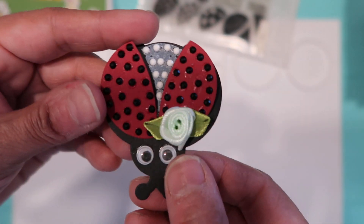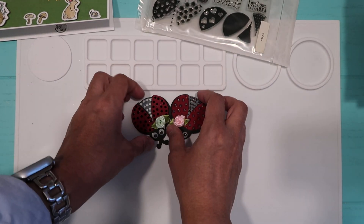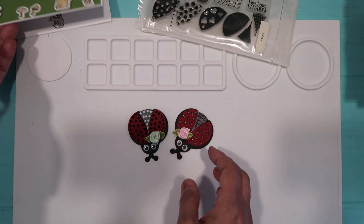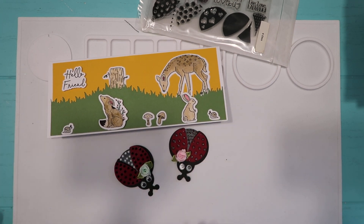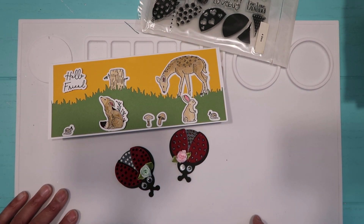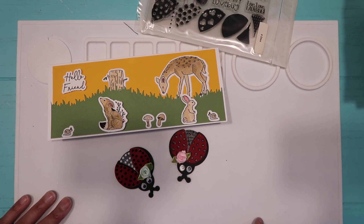I don't know what I'm gonna do with them — I only made two. I have a ladybug die and stamp, so that's what I did. I hope you enjoyed this video, please give it a thumbs up. Leave any questions down below and I'll get to you relatively quick. If you're not subscribed I'd love for you to subscribe so you won't miss out on future videos. Stay tuned for a Hobby Lobby haul — take care, bye bye!